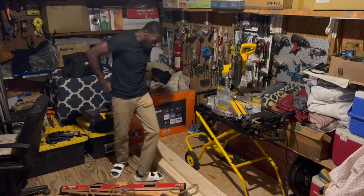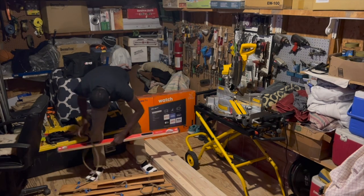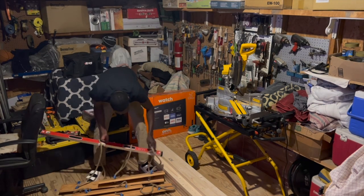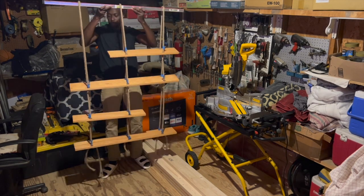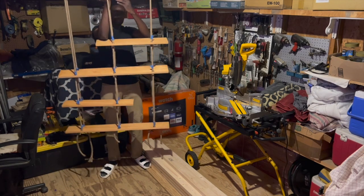Before hanging the shelves up I wanted to do a test hang to make sure that the shelves were even and level, so I used a level to hang the shelf up in the air. All the shelves looked good and were spaced out correctly, and with knowing this I went ahead and proceeded with hanging the shelf up.